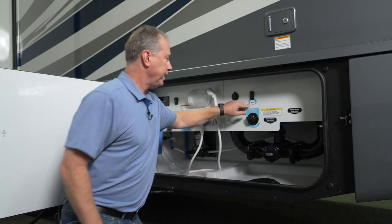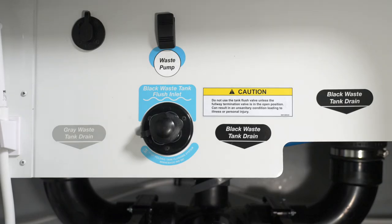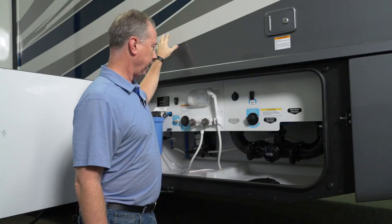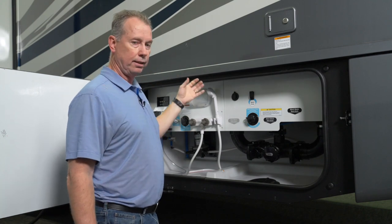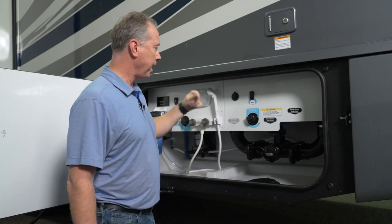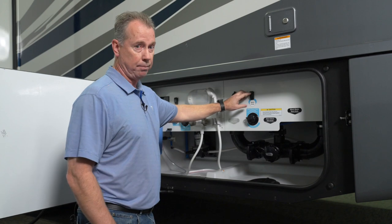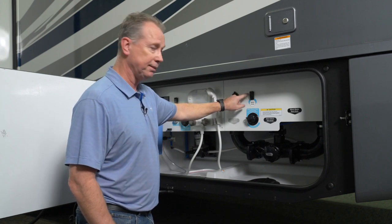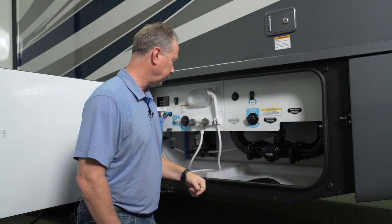This button here is a waste pump. In this particular 35F floor plan, there are two toilets — one toilet is clear on the other side of the coach. In order to clean out the tank on that side for the toilet, it needs to be electronically pumped with a macerator pump. So you hit this button and it pumps through the stinky slinky.